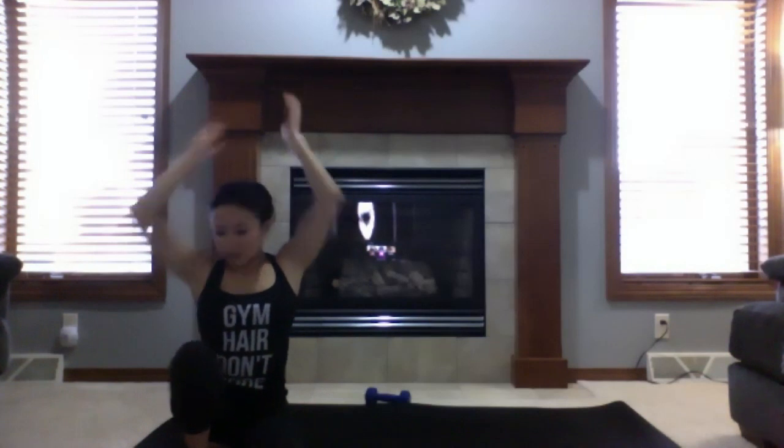Deepen your breath, slowly exhale. Wiggle your toes, wiggle your fingers. Move your arms and legs. Sweep your arms up and overhead for a full body stretch — point your toes away from you, arch your lower back. Deep inhale, fill up, slowly exhale. One more time: deep inhale and slowly exhale.